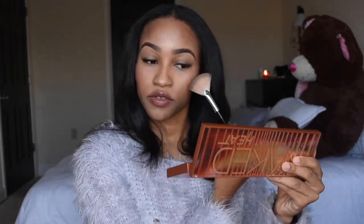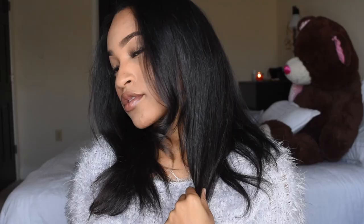I went ahead and let my hair down, brushed it out, and added lashes and mascara. Here you see me adding more highlight — and that is the finished look! I hope you guys enjoy this tutorial. If there's anything else you want to see, comment down below. Thank you guys for watching — peace!